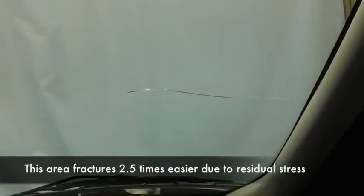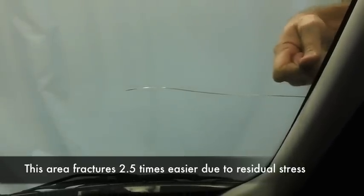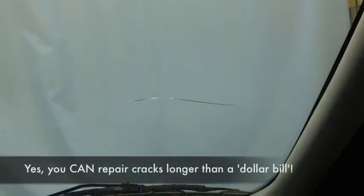This area fractures two and a half times easier than the rest of the windshield. Because of the installation stress — which you can feel when you knock on it and hear — it goes out about four inches. So when you have a fracture in this defective two-inch area, it has to relieve that stress. The installation stress is then relieved at around eight to twelve inches. That's why 70% of your crack repairs are under 14 inches.